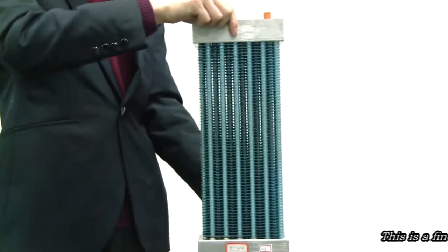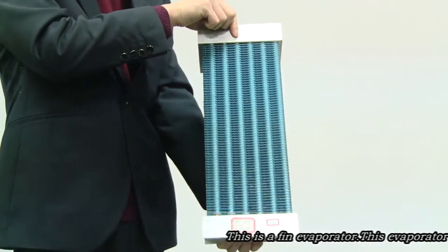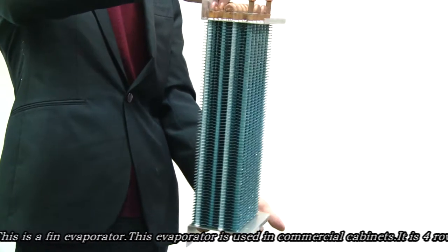This is a thin evaporator used in a commercial cabinet. It has four rows and six tubes in a row.